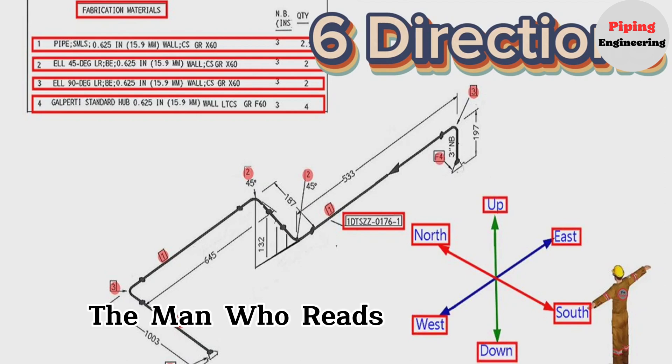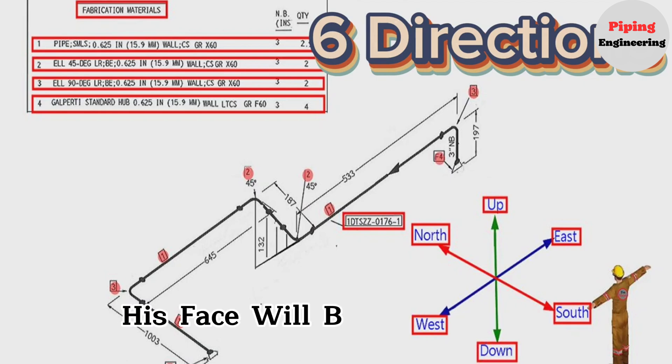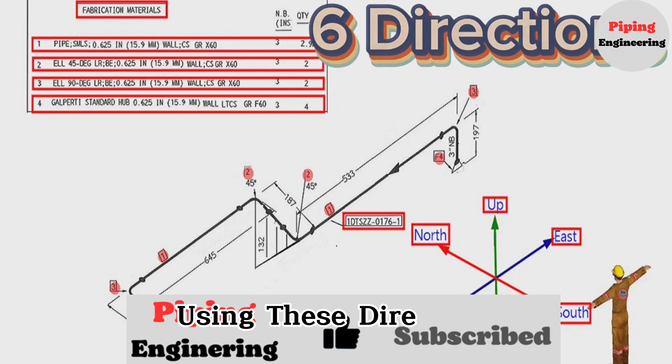The person reading the isometric must think that he is in the middle of these directions. His face will be to the north, his back to the south, his right hand to the east, and his left hand to the west. Let's try to read this pipe isometric using these directions.